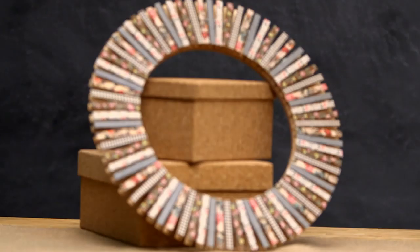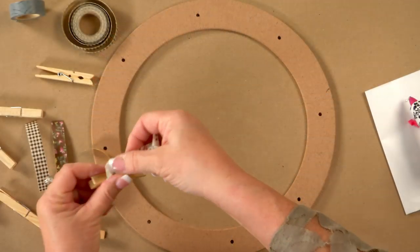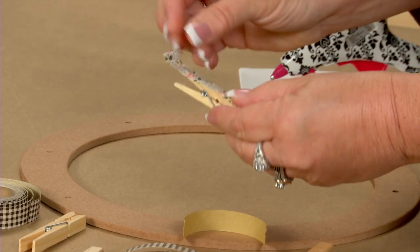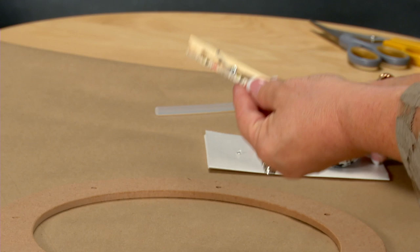We have great projects for you. This clothespin wreath is a snap to make. First, you cover your clothespins with craft or fabric tape. Second, hot glue them to the floral ring.